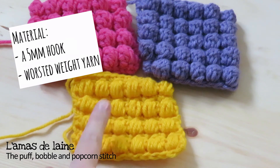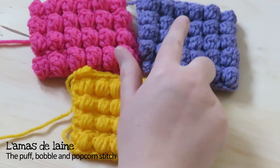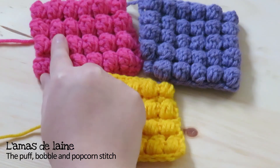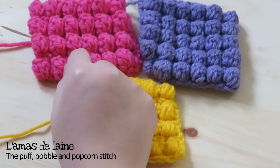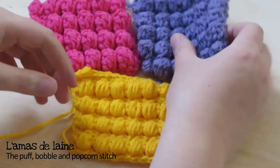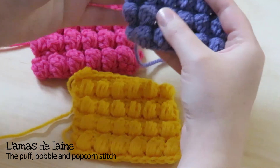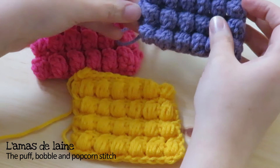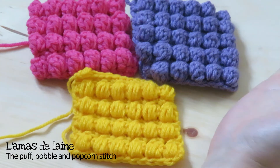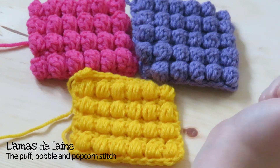In yellow we have the puff stitch. In purple we have the bubble stitch, which has more dimension than a puff stitch. And finally in pink it's the popcorn stitch, the most defined stitch of all three. These three stitches are really pretty and special thanks to their very pronounced texture. They eat a lot of yarn, so be aware of that — but that's what gives them their dimensional look. Today I'll explain the difference between the three and how to do them step by step. So grab your material and let's get started.